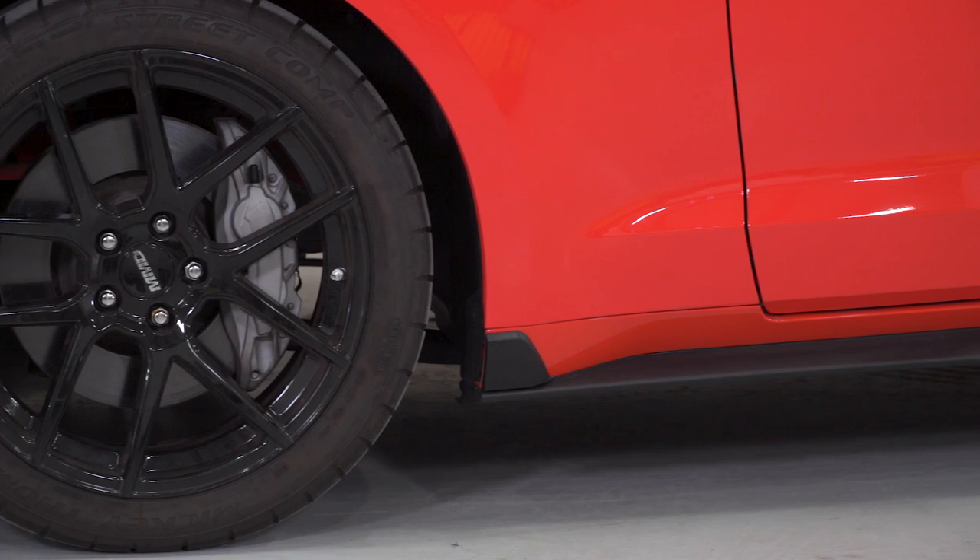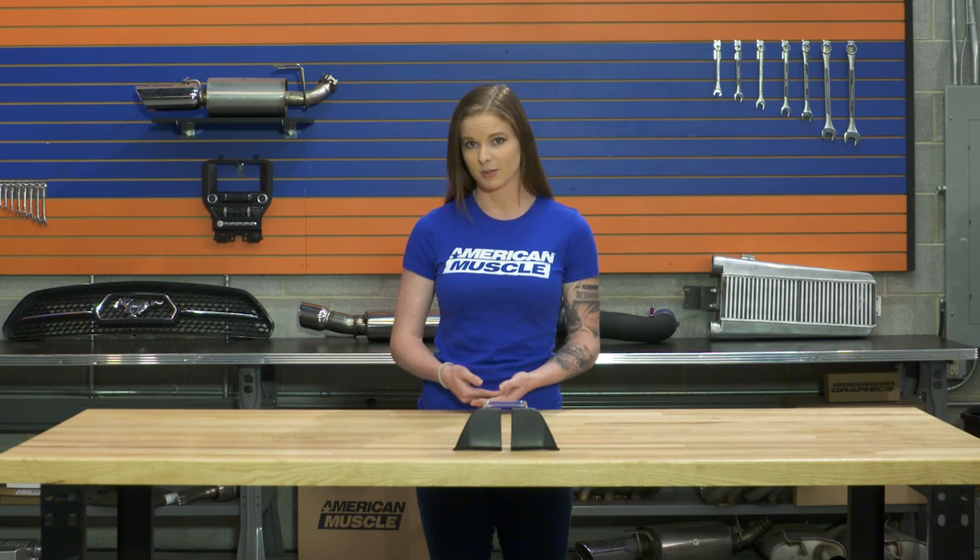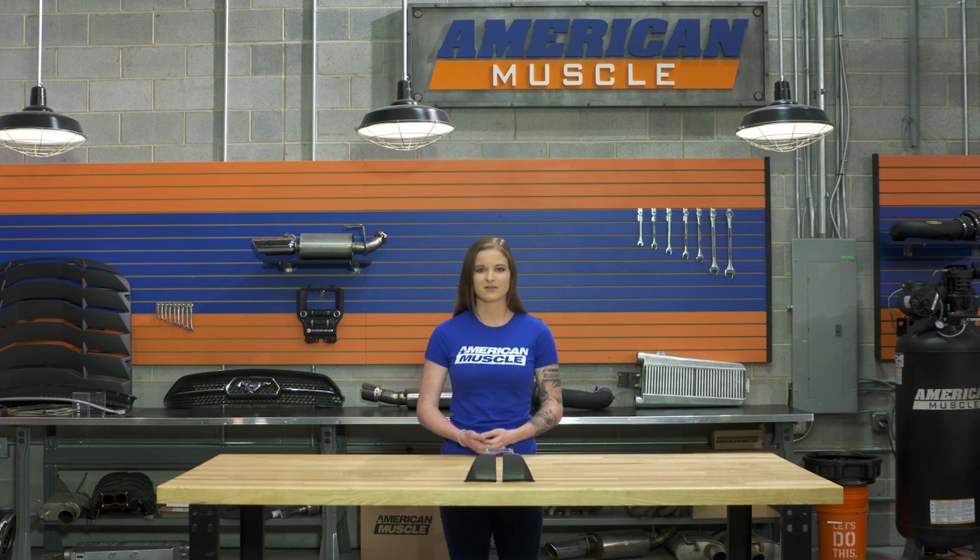Either way, these offer you a way to give your Mustang a change in appearance without having to purchase entirely new rocker panels or splitters, and they're going to be a lot less expensive in that case as well.